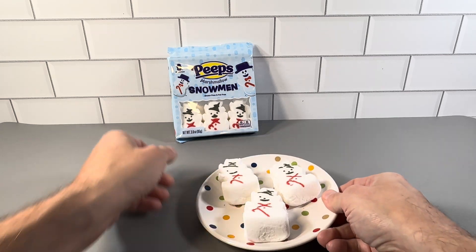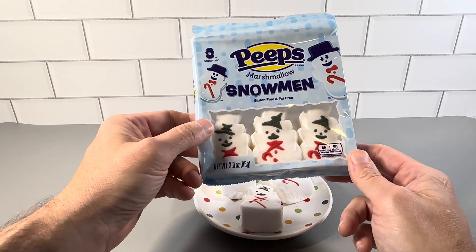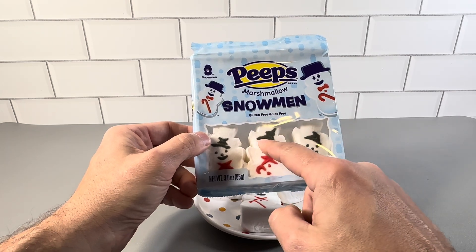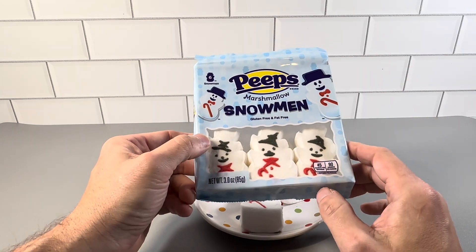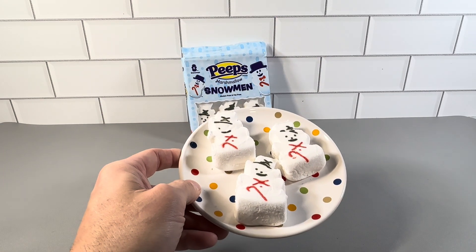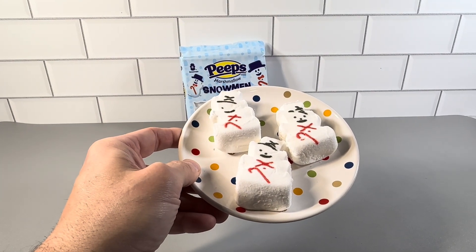You can see these really look really nice. Highly recommend checking these out — really cool for Christmas. You get six of these in here, snowman design. Peeps do make other holiday ones too that are really cool, like the Christmas tree ones, but who doesn't like a cool snowman Peep? Highly recommend checking these out.